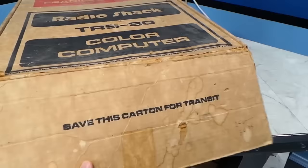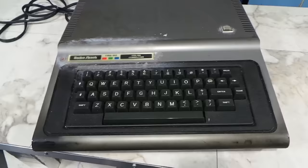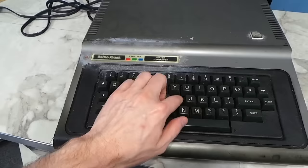I don't think I'll be holding onto this box — it's in really bad and brittle condition. It says to save this carton for transit, but it's not even in good enough shape for that. The styrofoam is actually in decent shape though.